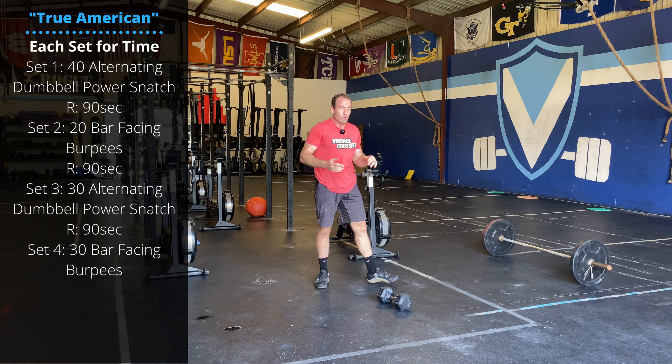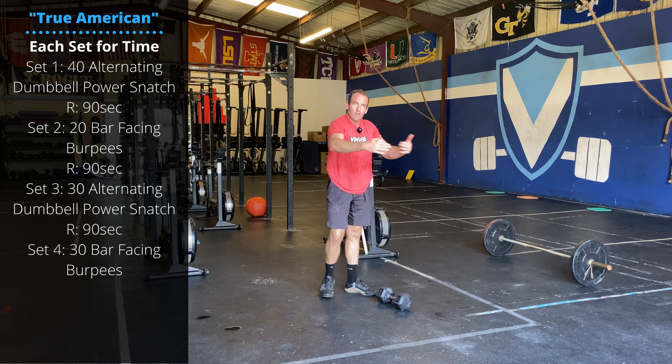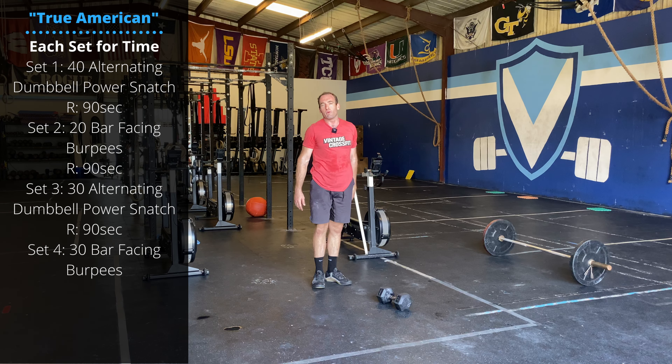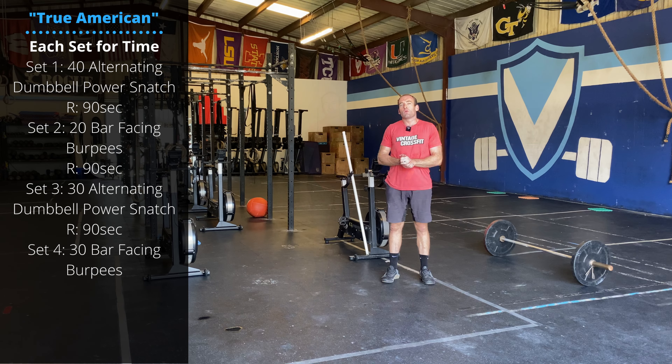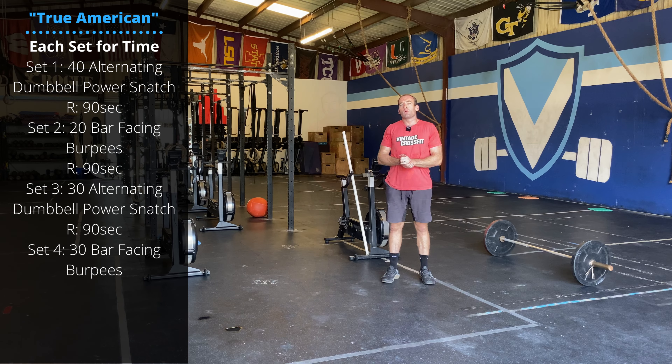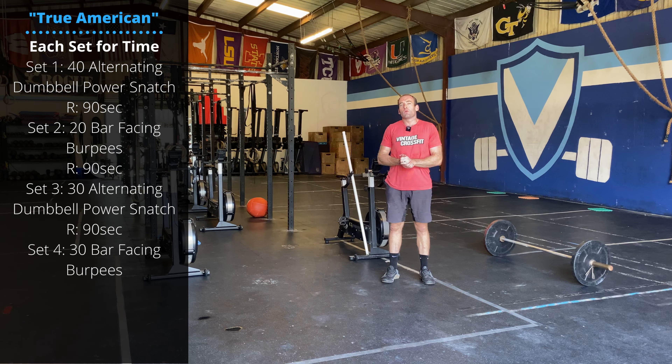Single arm, alternate sides. Touch both heads of the dumbbell to the floor — still doing that quick drop under and punch underneath the dumbbell. You can do your burpees any way you like. You go laterally over the dumbbell, or you can do them facing the dumbbell just like you would with a barbell.